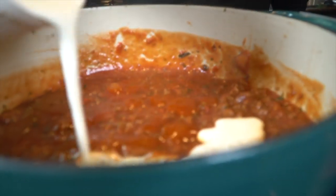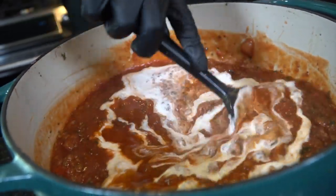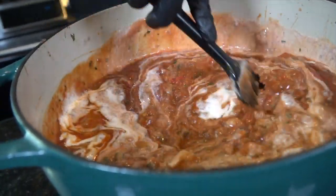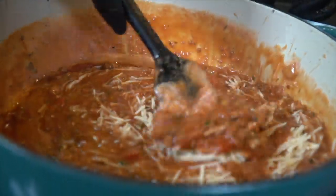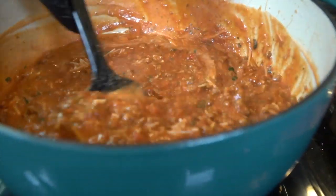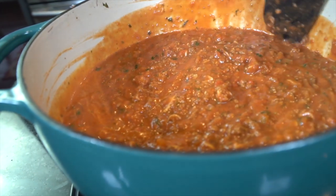At this point, you want to bring it up to a simmer. Add about a quarter cup of heavy cream — it's going to add a nice richness to the dish. Some freshly grated Parmesan cheese, because let's be honest, everything tastes better with cheese. Then we're going to cover that and let it simmer for one to four hours.